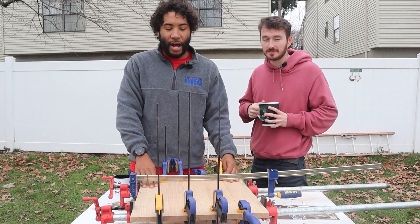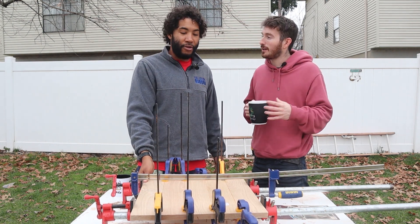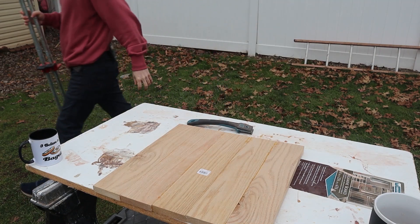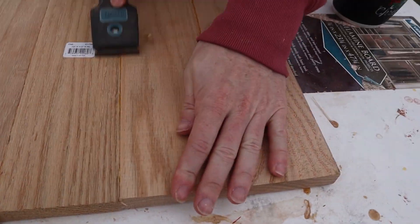We've been letting this dry. We're going to scrape off a little of this excess glue and then we're going to run it through the planer, router, and driller.